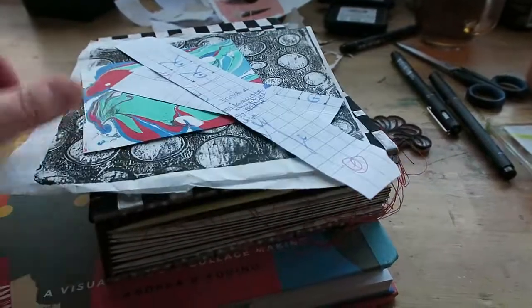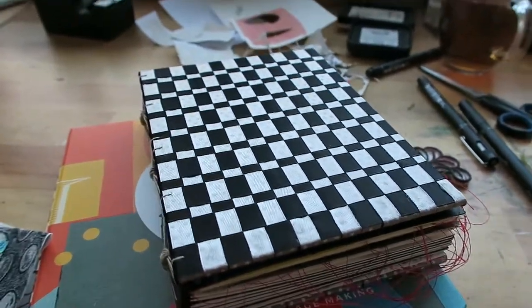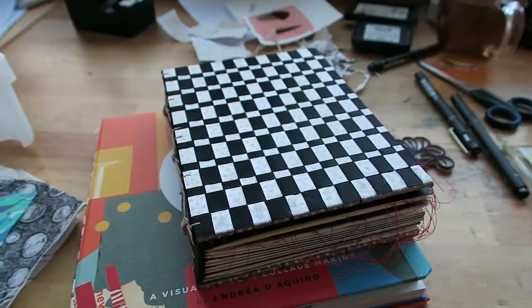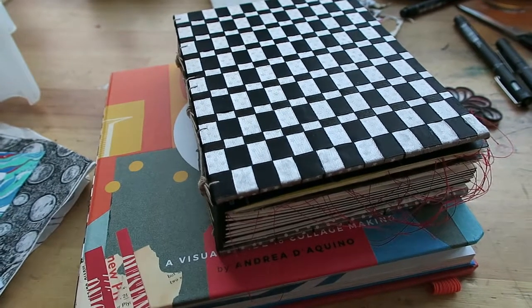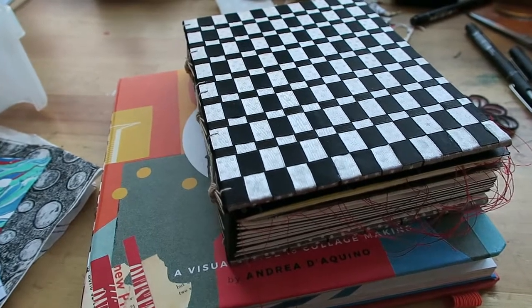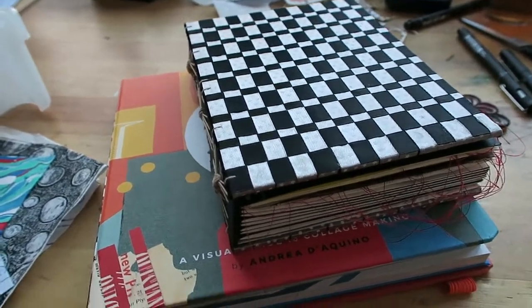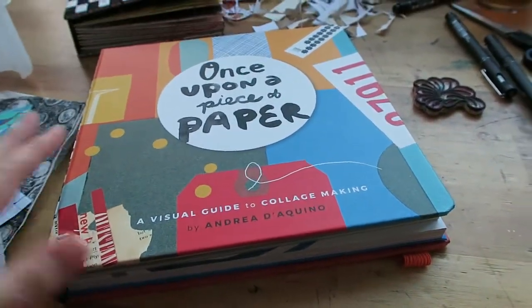Not even in my art journal do I do much collage — I sometimes try but I don't think I can do it as well as other things, and maybe I don't like it as much, or maybe I haven't been trained in it enough. I do realize that I love collage by others, and I've been promising myself I was going to make beautiful collage — and then I didn't. So I ran into this book by Andrea Dequino.